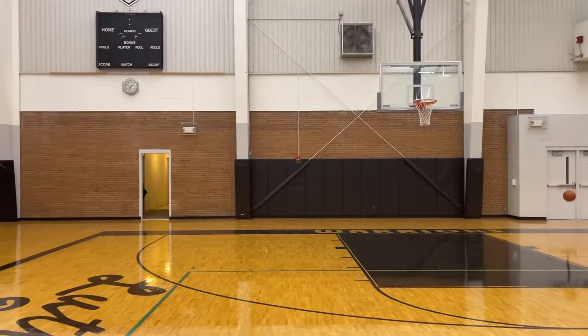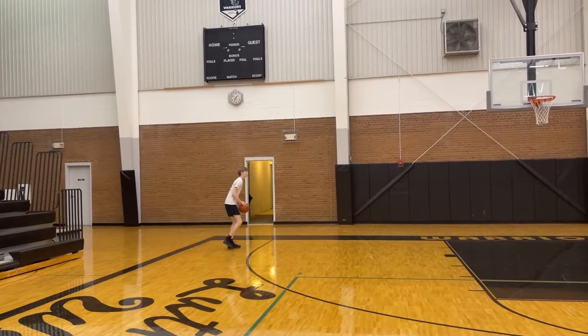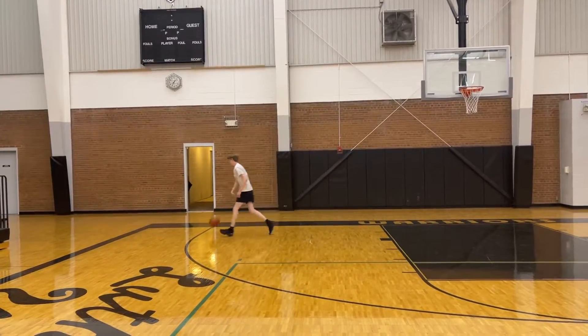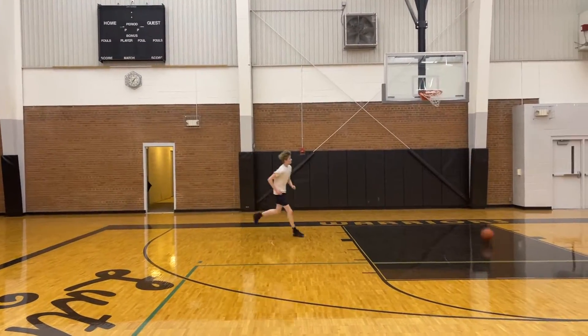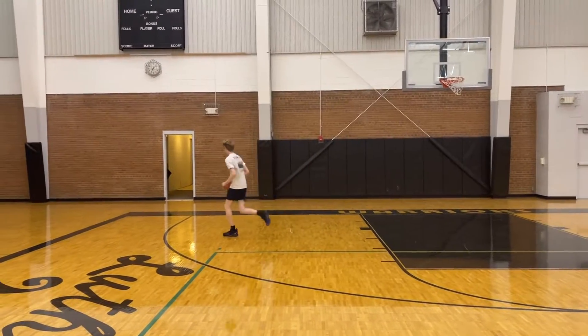Plant your feet. There you go. Get the hand up — hand in the cookie jar. That's better. Patience, have some patience. There you go.